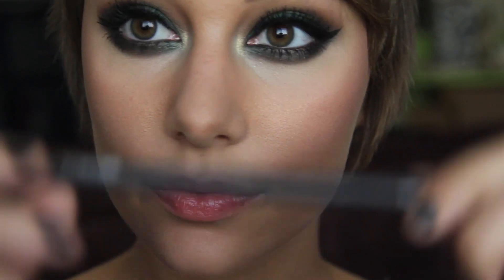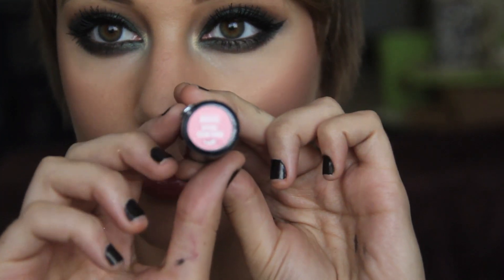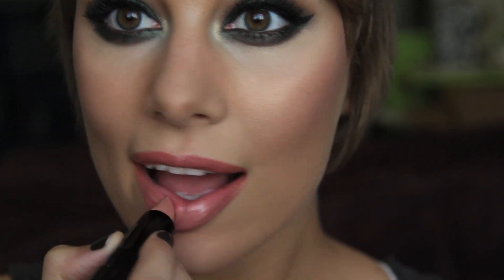Now, lips. Starting out with Spice from MAC — one of my absolute favorite natural lip liners. I'm going to be lining my lips with this and also filling them in. Once our lips are nicely lined, I'm moving on to Speak Your Mind from Bare Minerals, a very nice pink. But I don't want my lips to be too pink for this look, so I'm moving on to Be Free from Bare Minerals — one of my favorite nude lipsticks — just softening that pink out a bit.